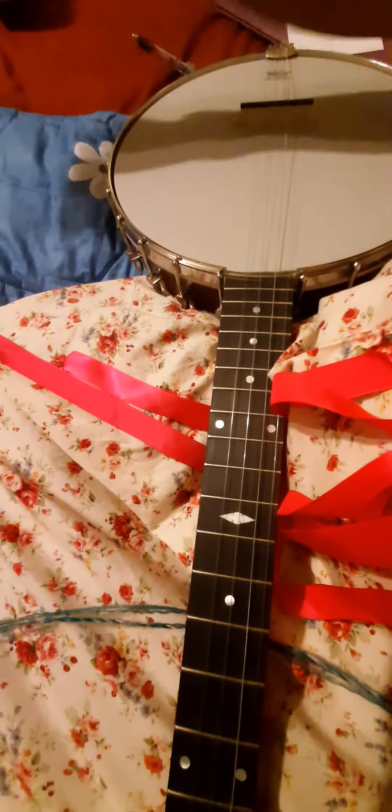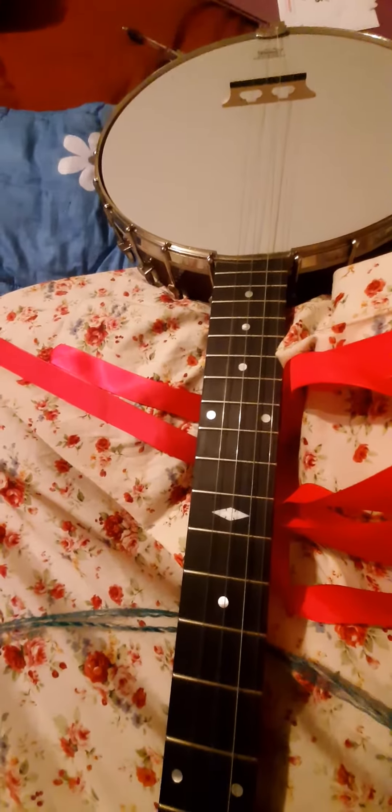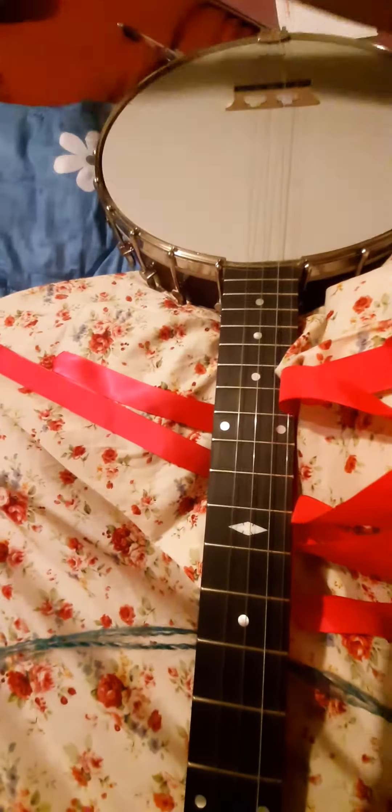I just broke my first banjo string while trying to tune up to D-sharp 4. Here's the broken one.